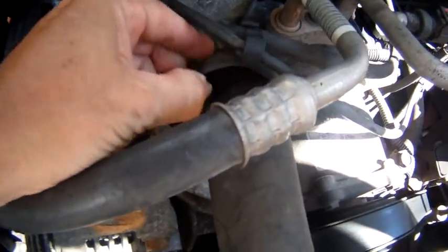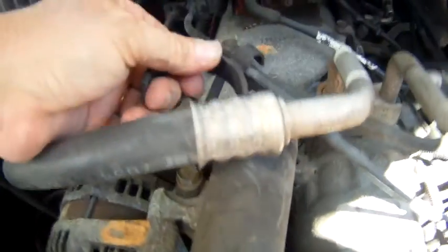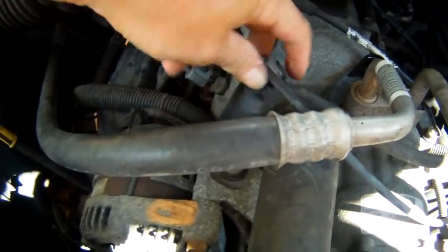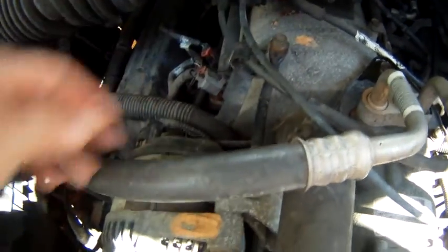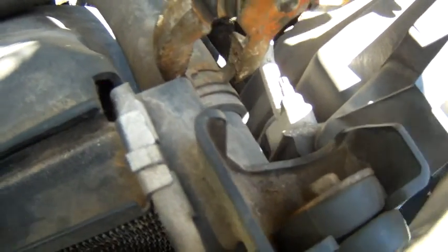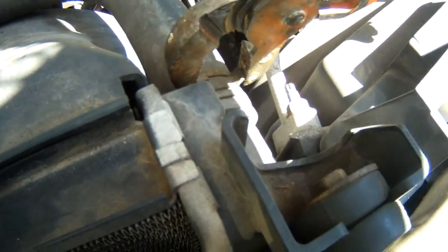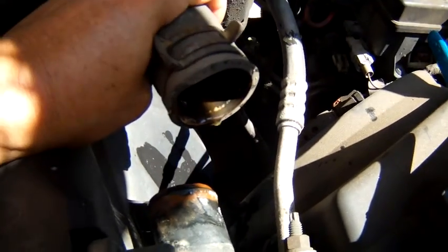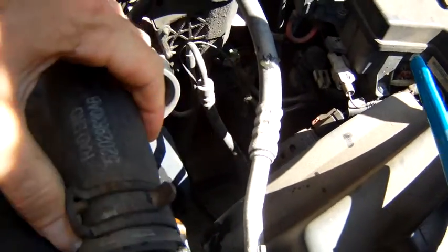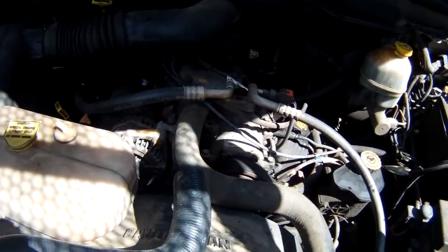Here's that c-clamp I was telling you about on top of the hose — it just pops right off like that; we'll move it out of the way and put it on the new hose. I've got the channel locks on, I squeeze the clamp, loosen the hose up, and just slide it off. Once you squeeze those clamps, this hose comes right off — no problem at all.